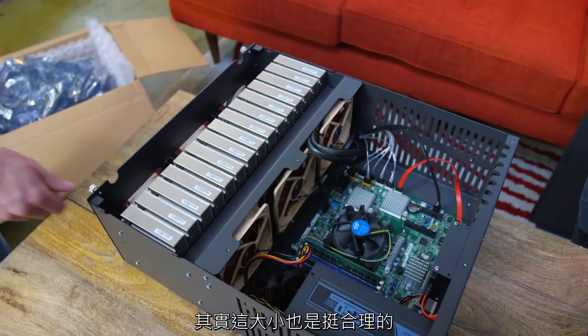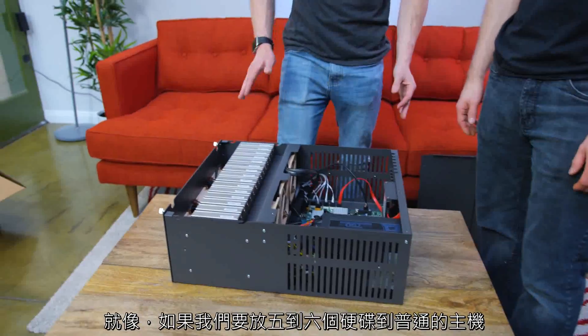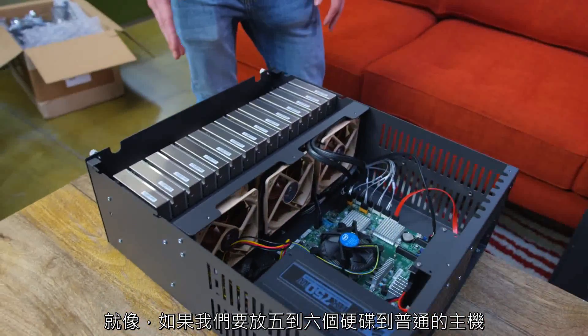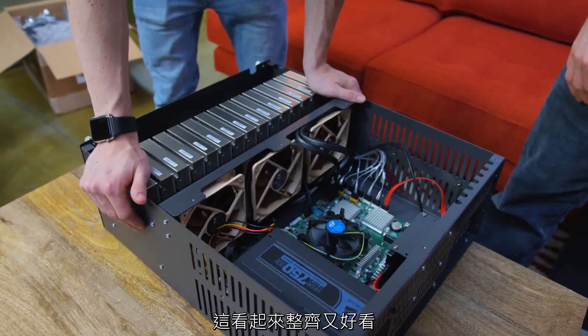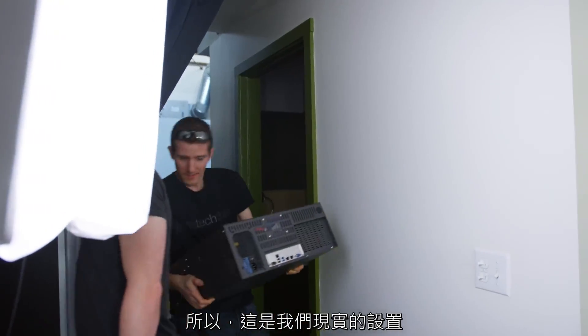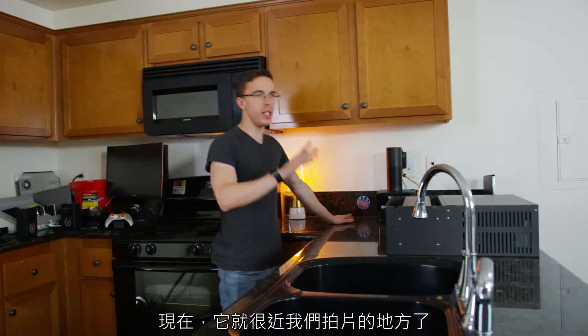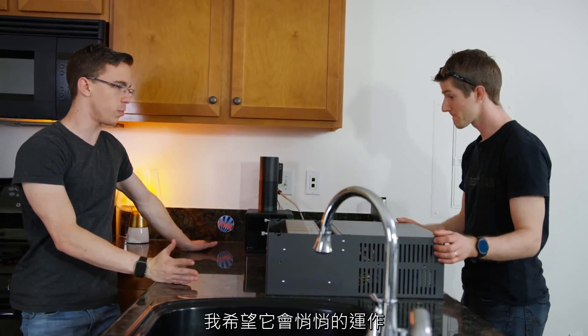This is actually a pretty reasonable size — about the same as a normal computer chassis. The cabling is what really jumps out: trying to put even five or six drives in a normal computer chassis becomes a nightmare of cables everywhere. This is nice and clean. And since it's got the Noctua fans, I hope it's gonna be pretty quiet.